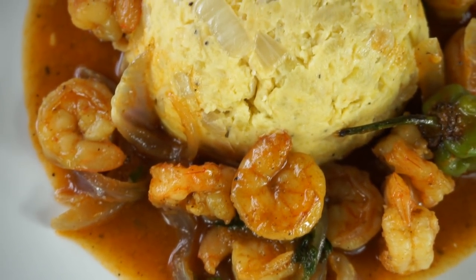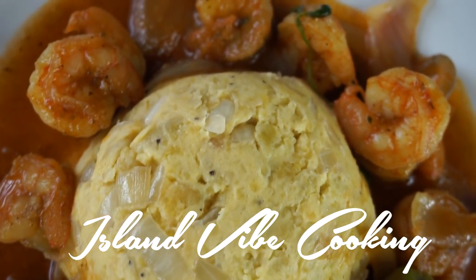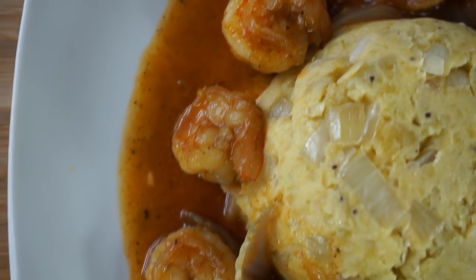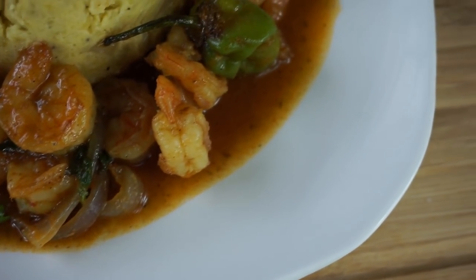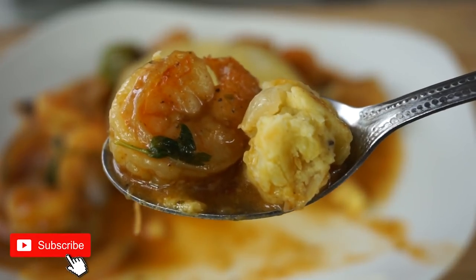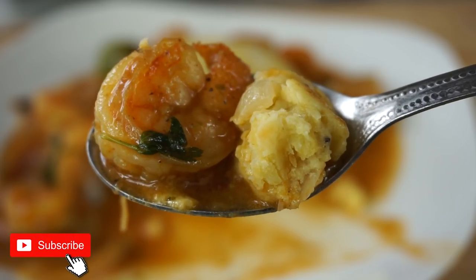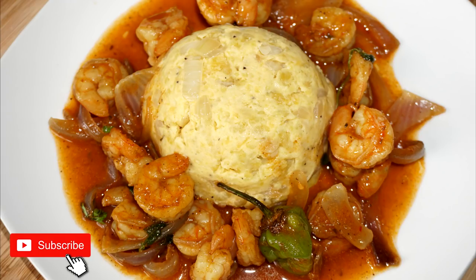Hey guys, welcome back to Island Vibe Cooking. In today's video I am going to show you guys how to make Haitian style coconut shrimp with mashed plantain instead of mashed potato. Yes, we're making mashed plantain and it tastes amazing. Be sure you are subscribed if you're watching us for the first time, and comment down below any video requests.